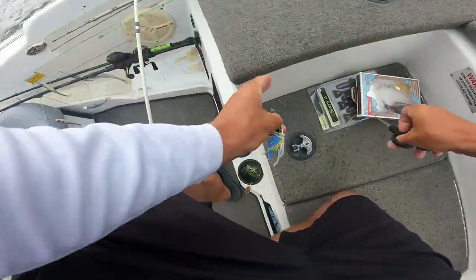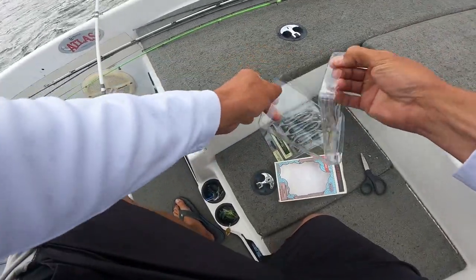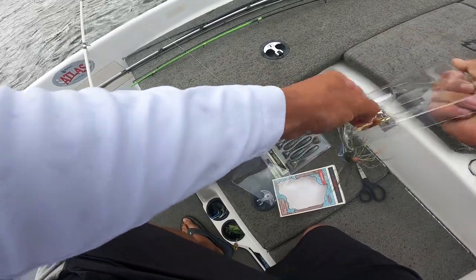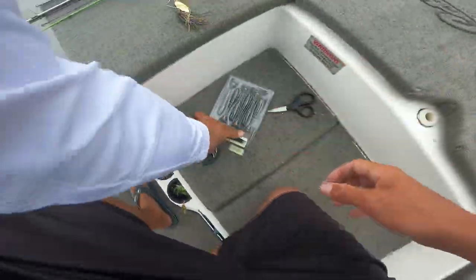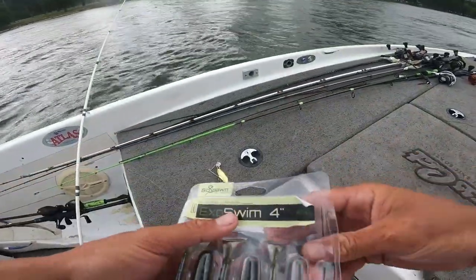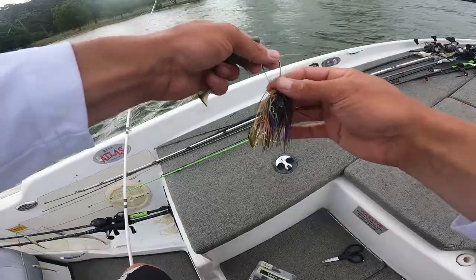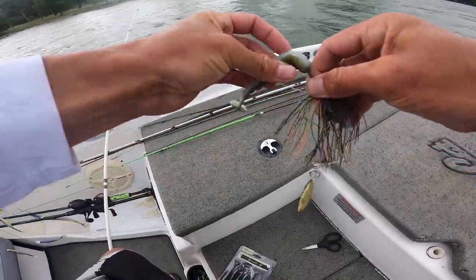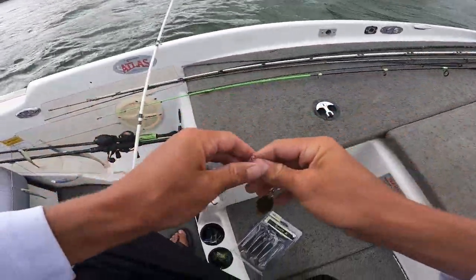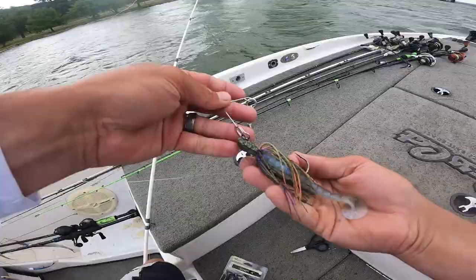It's raining but we're going to try and catch another one on this bluegill spinnerbait — they munch them guys. We're going to take out this cyclebait bluegill. We got a little exoswim here — little green pumpkin, pearl-looking paddle tail bait on here. It's going to kick. We're up here shallow. Nice little bait keeper on this cyclebait, and there we go — we're going to throw this.